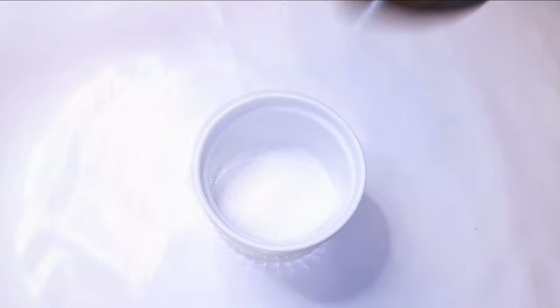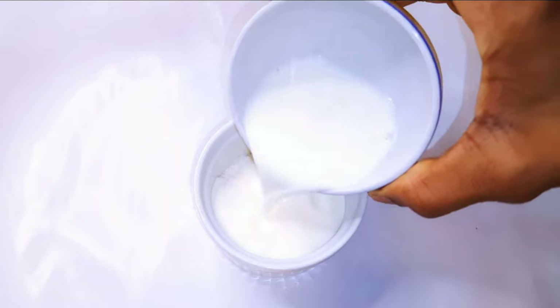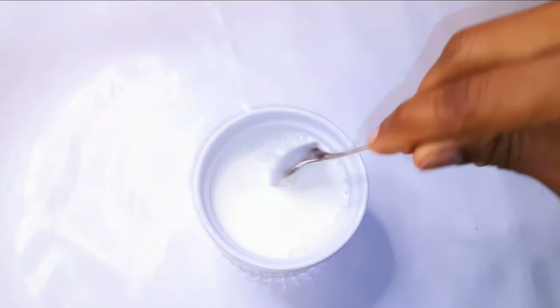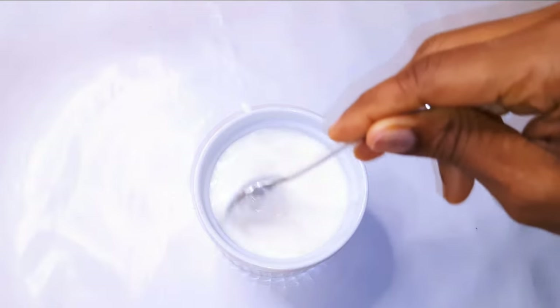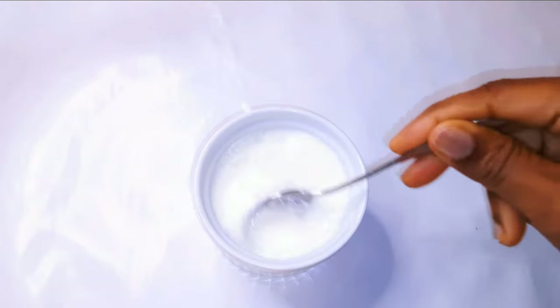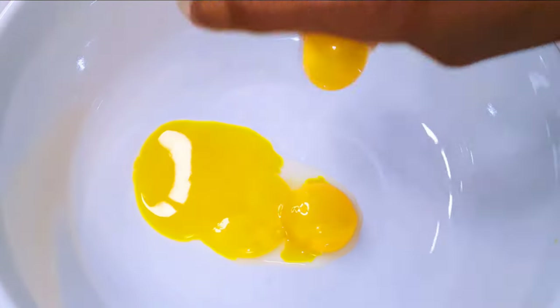First of all, I'll get a little go and come in with about two tablespoons full of sugar. Then I'll add about 50ml of milk and dissolve the sugar in the milk. Afterwards I'll set it aside for later. I'll get a large enough bowl and come in with four egg yolks.